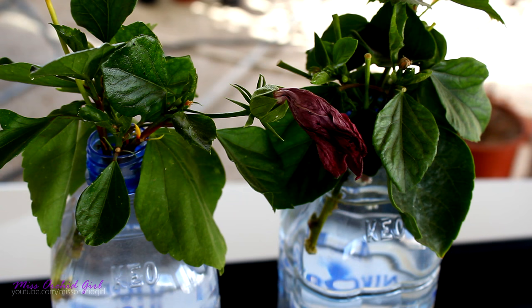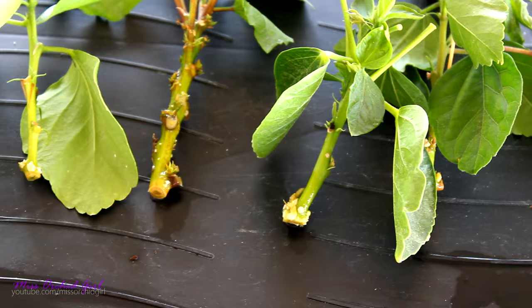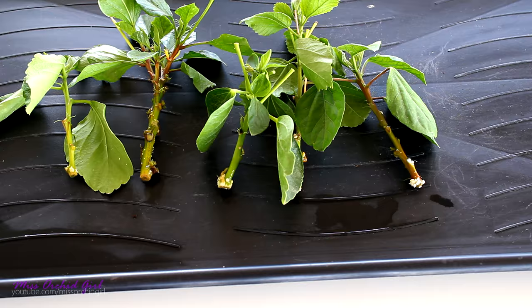I'll show you how the stems look. Here they are — as you can see, I do have those white nodes; some of them have become a little bit covered in algae. This is why I'm potting them right now, because the algae can accumulate and will not let the roots form. Other than that, I have a little bit of a whitefly infestation. Because I treat my other hibiscus, these ones were just in the bottles and I didn't treat them, but some soapy water should fix that.